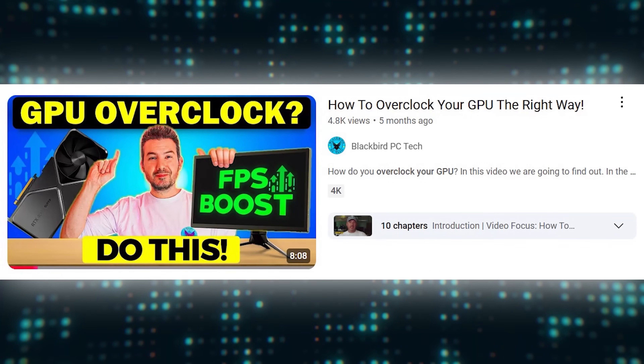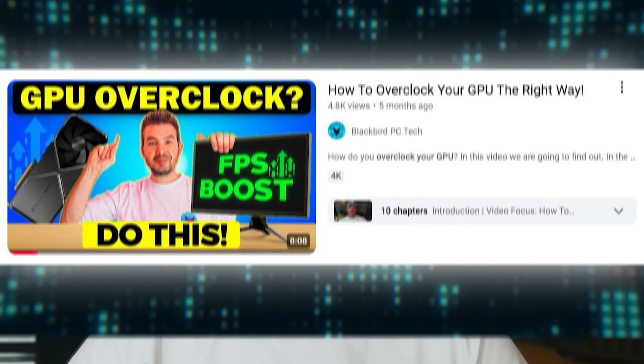But don't worry. In this video, I'll provide you with a step-by-step guide on how to undervolt and overclock your GPU the right way, allowing you to lower your temps and increase performance without impacting stability.